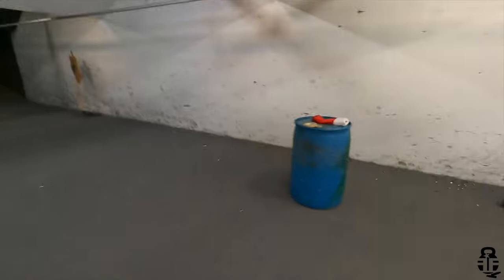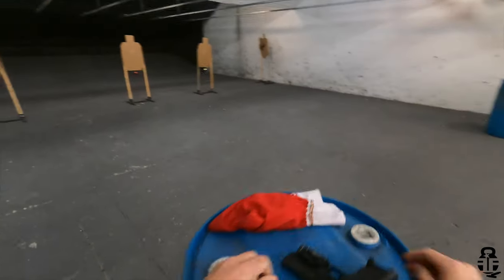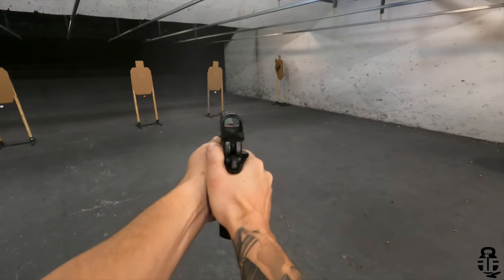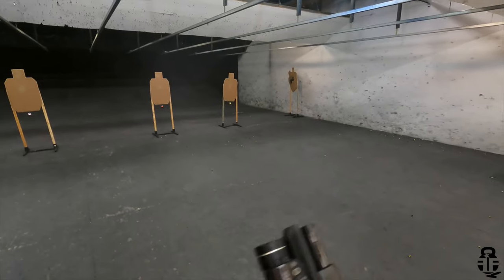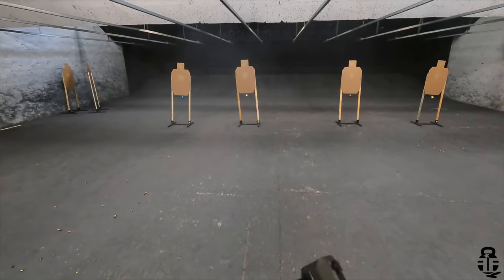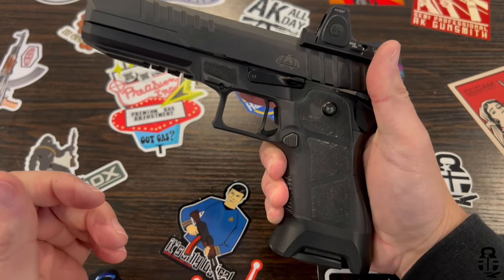With the polymer frame, you have these really nice wings — basically a gas pedal — that allow you to get your non-firing thumb on a really good rest to help mitigate recoil. There's also really nice texture on the frame and grip to get a good purchase on your non-firing hand to really dig in and help run this as fast as possible. That's something I really liked about how they set this up.